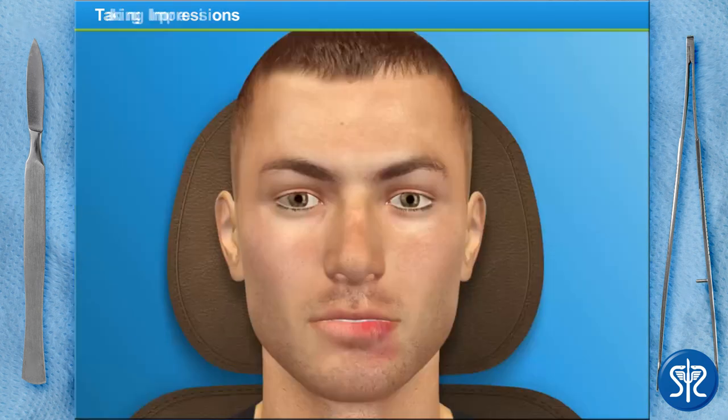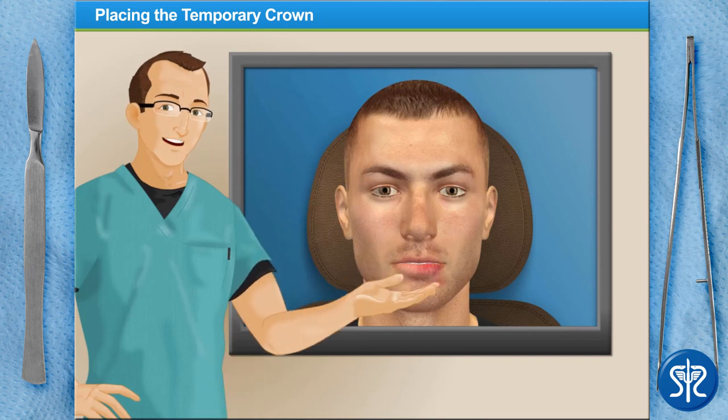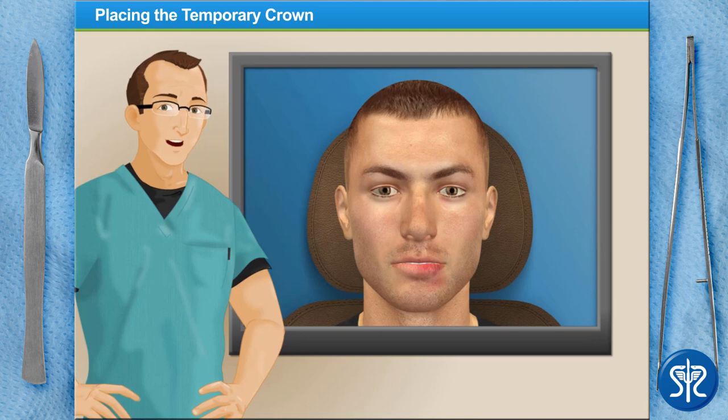Excellent work! My dental assistant has informed me that our patient would like an all-porcelain crown, so before we finish up for the day we need to determine the shade of porcelain that resembles their natural teeth. Can you handle this?